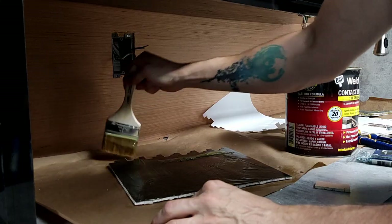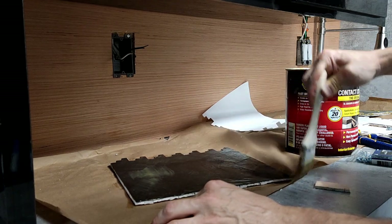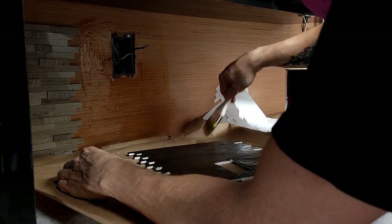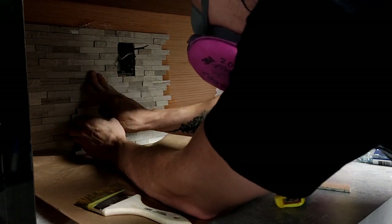Luckily, I had a stone-cutting grinder wheel on hand from helping a friend with their countertop projects, and it cuts through this stone like butter. It was very easy to trim off the edges to get a flush line for lining up against the counter edges. From there, it was just a matter of sizing them out and slapping them up on the wall with contact cement.